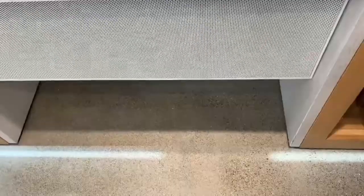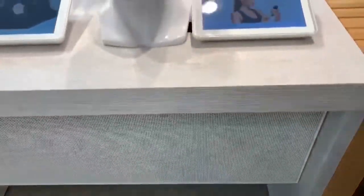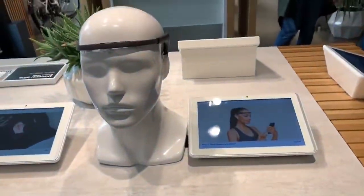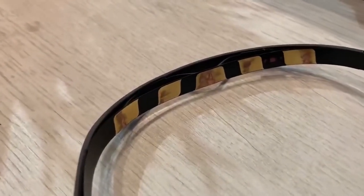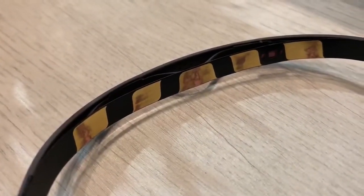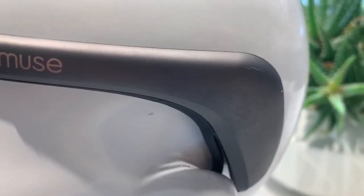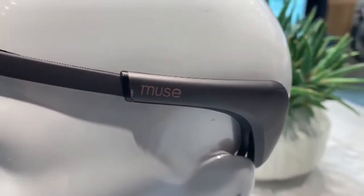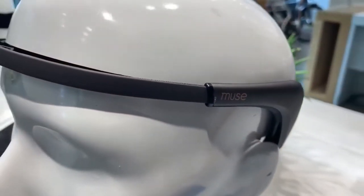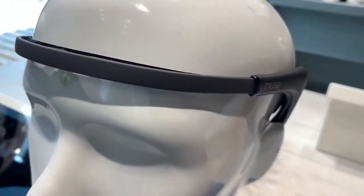What do we got here? This is the Muse 2 Brain Sensing Headband. The whole idea behind this product is that it actually has clinical grade EEG sensors, so it's going to be tracking your brain activity. With that, it'll also be able to track your heart rate, your blood oxygen level, and how much you're actually moving around. The whole idea is to give you really tangible things to look at when you're doing something like meditation.